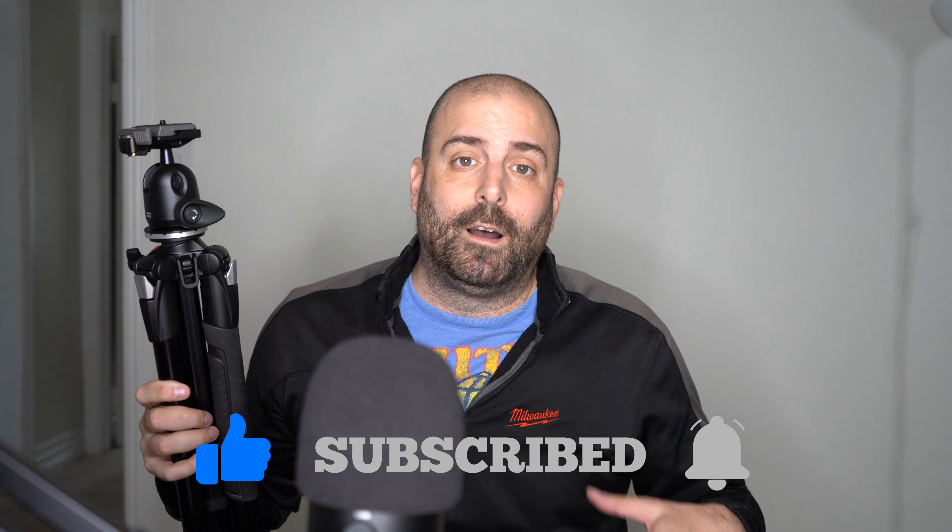That is the Manfrotto 290 Extra Aluminum Tripod with ball head. The technical number is the MK290XTA3-THUS. I'll post a picture and a link in the description below. Please like, subscribe, and hit that notification bell. I really appreciate it — I love interacting with you guys and your questions. I'll talk to you later and see you on my next video. Later.